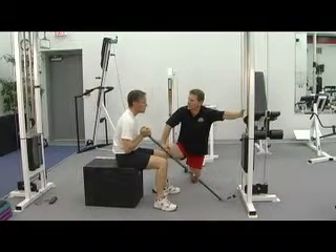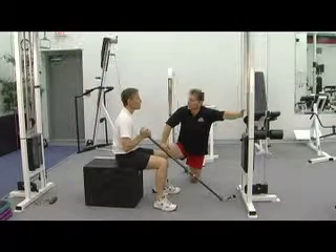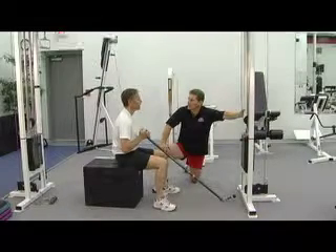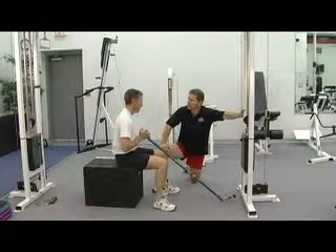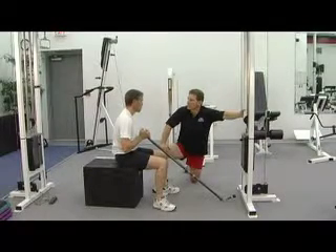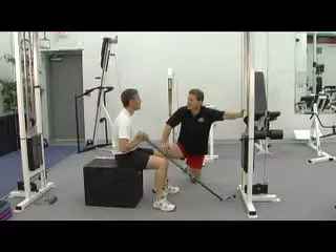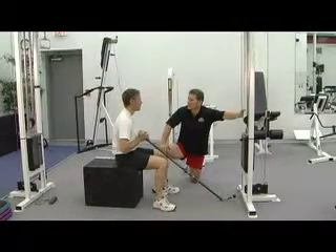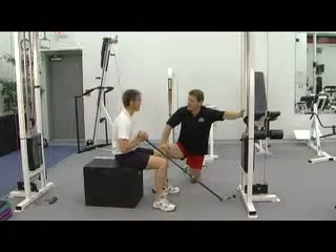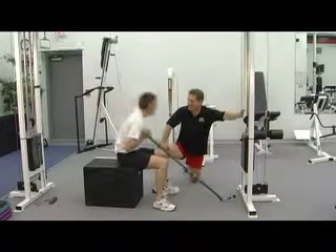John has had a number of personal trainers since he started training — some good, some not so good. But none had what he perceives Doug to have: a physical therapy background combined with personal training. That's why they come back. He feels safer here than with the average trainer, and jokes about getting his next few sessions free.